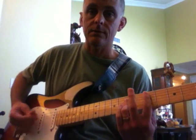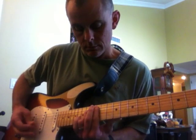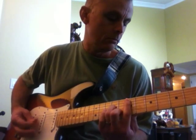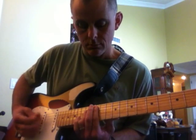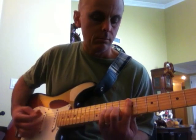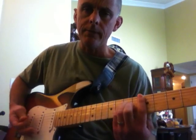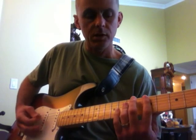So all together it'll be like this. Obviously you're using palm mutes and you're doing this little back and forth picking part.